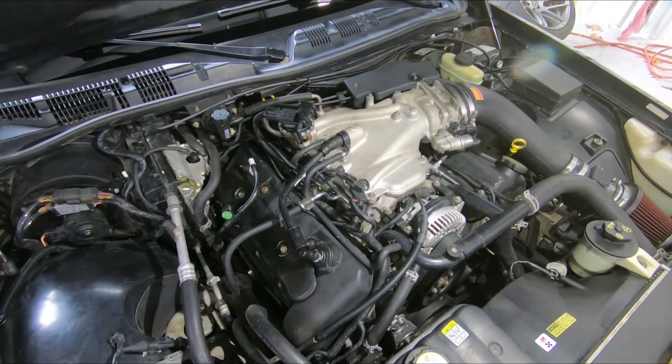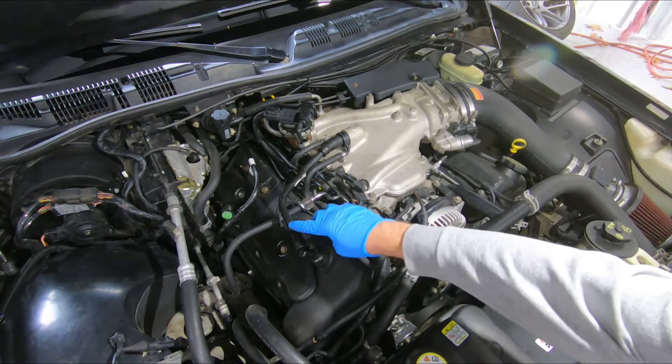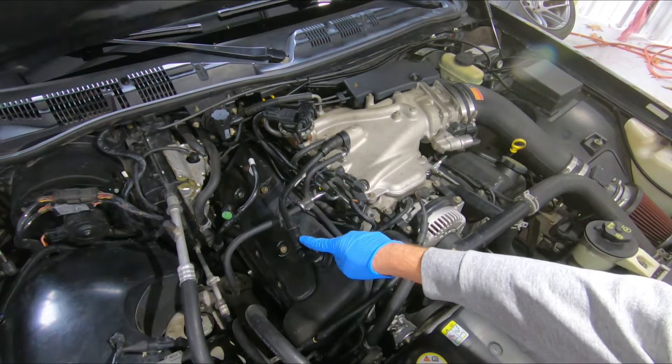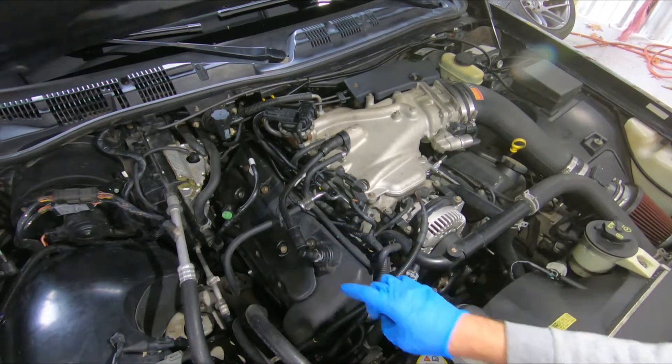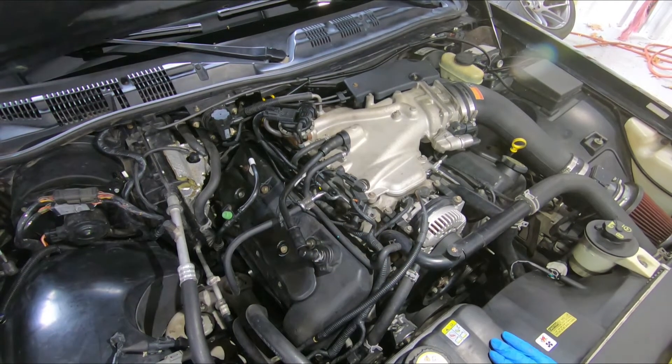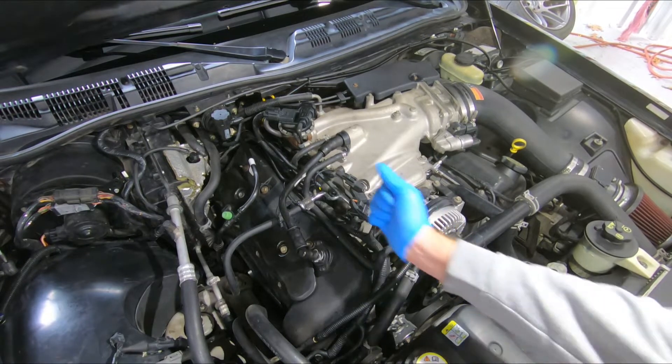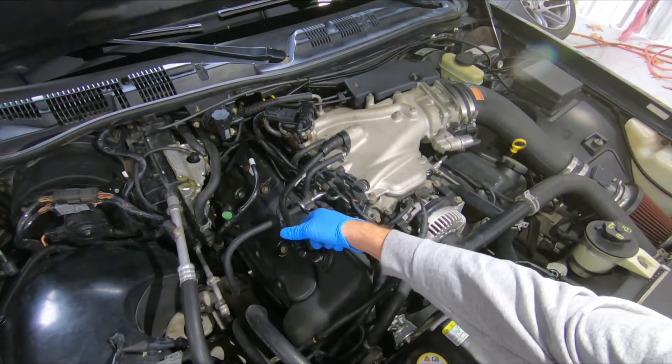The first step is we're going to remove the factory PCV line, which is this hard plastic line here. You'll see it's in two rubber boots. These boots may be in varying condition due to the age of this vehicle, so you may need to break them free with a pair of pliers — just grab a pair and twist them.